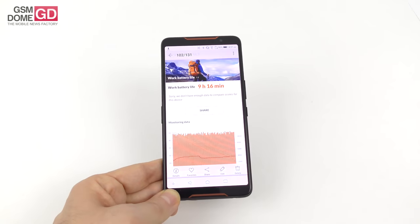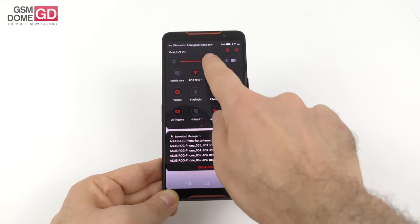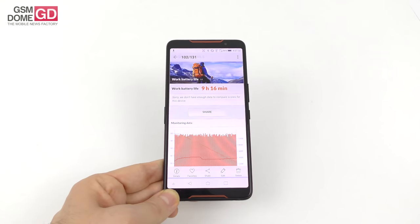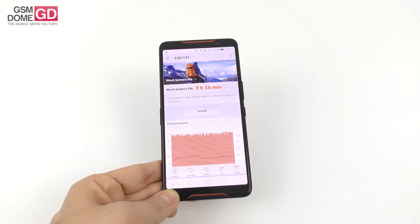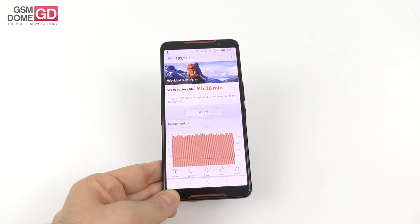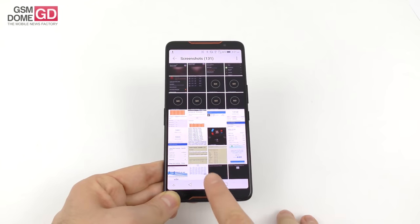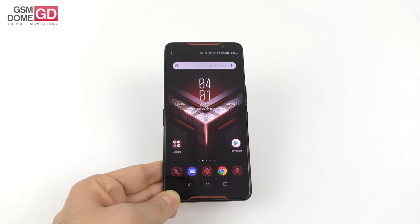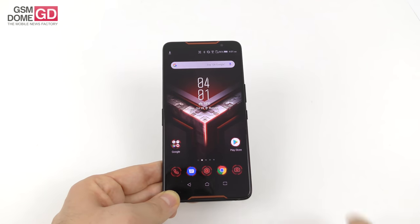For continuous usage there's PCMark — we scored 9 hours and 16 minutes, which is just okay. It beats the Galaxy S9+, Galaxy Note 8, and the Huawei Mate 20 Pro, but scores below the Mate 9 and the Huawei P20 Pro. Charging is actually pretty good: 1 hour 33 minutes for a full charge, equal to the Motorola Moto X4. After 30 minutes you're at 58%, which is quite fine.